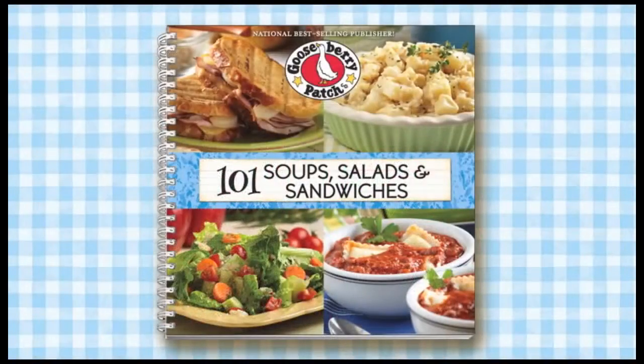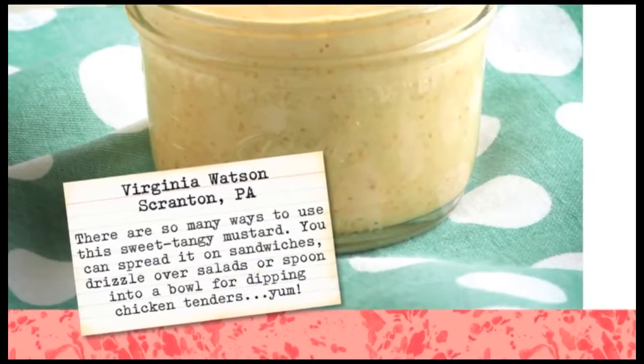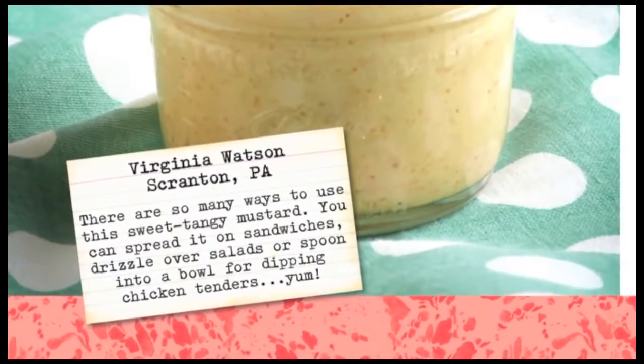Hi, I'm Vicki, and I'm Joanne. Welcome to our Gooseberry Patch Kitchen. Today we're making Farmhouse Honey Mustard Dressing. It's from our 101 Soups, Salads, and Sandwiches Cookbook, and this recipe was shared with us by Virginia Watson from Scranton, Pennsylvania. This dressing is not only delicious on salads, but it makes a nice spread for sandwiches or even a dip for chicken fingers or pretzels. Great idea — let's get started.